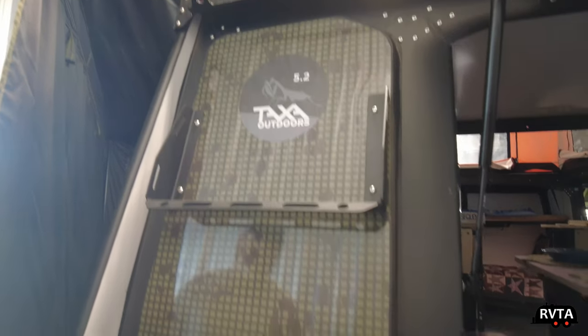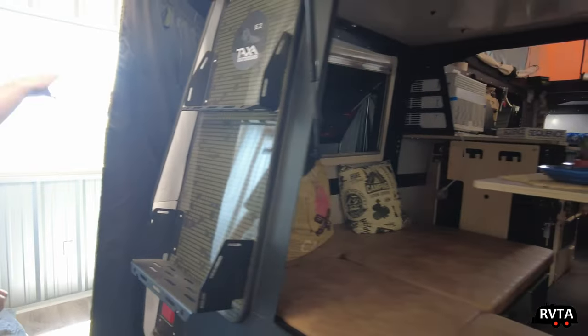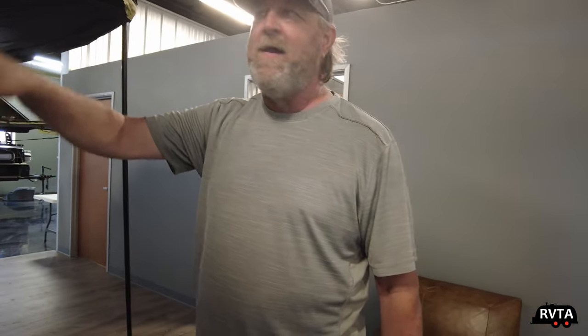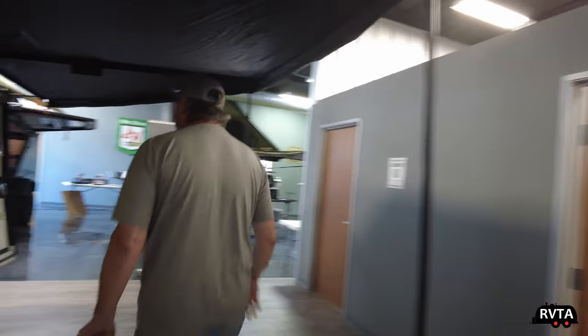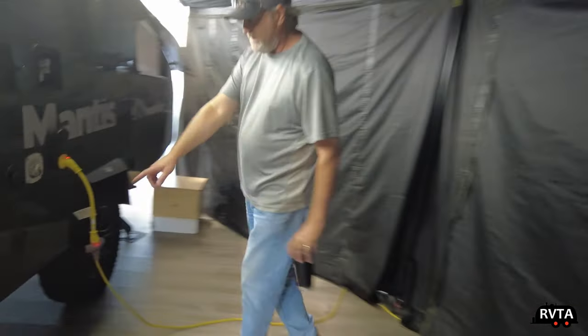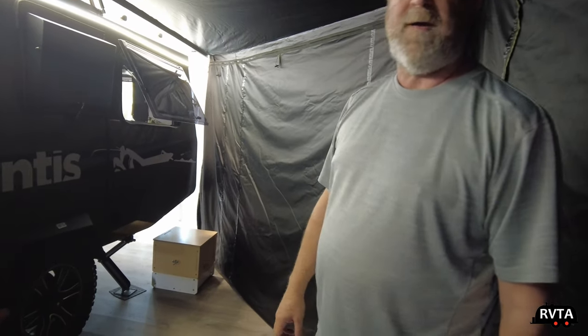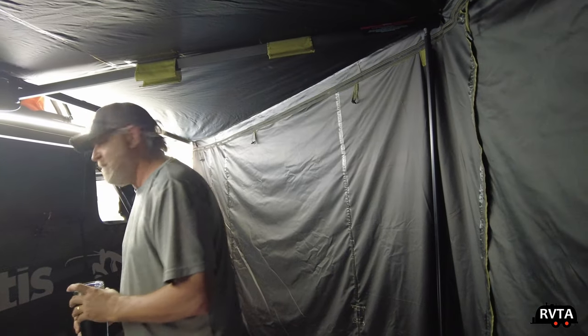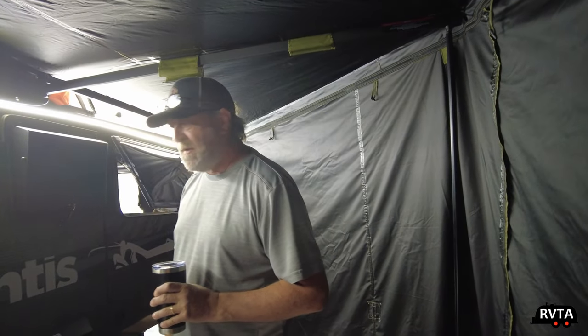We call it the Taxa Mantis Outback Edition because of the double door. The fresh water on here is 20 gallons. Since there's no bathroom, the gray water for the sink is just a hose that comes off a valve down here — you run your garden hose out, totally legal for gray water at campgrounds. No black water tank. No poop chemicals.